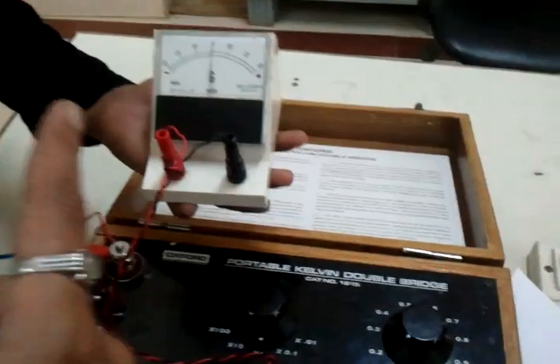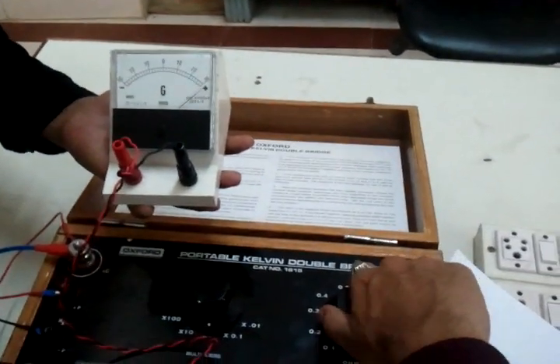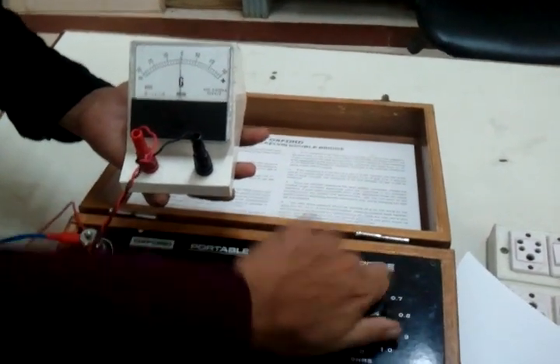You can see the galvanometer deflection. I will just keep it pressed — and you can see there is no deflection.